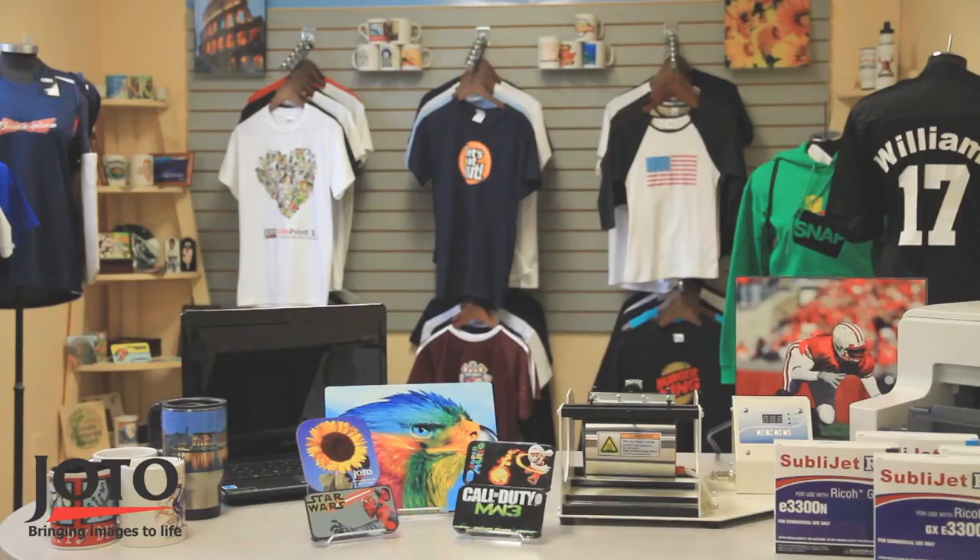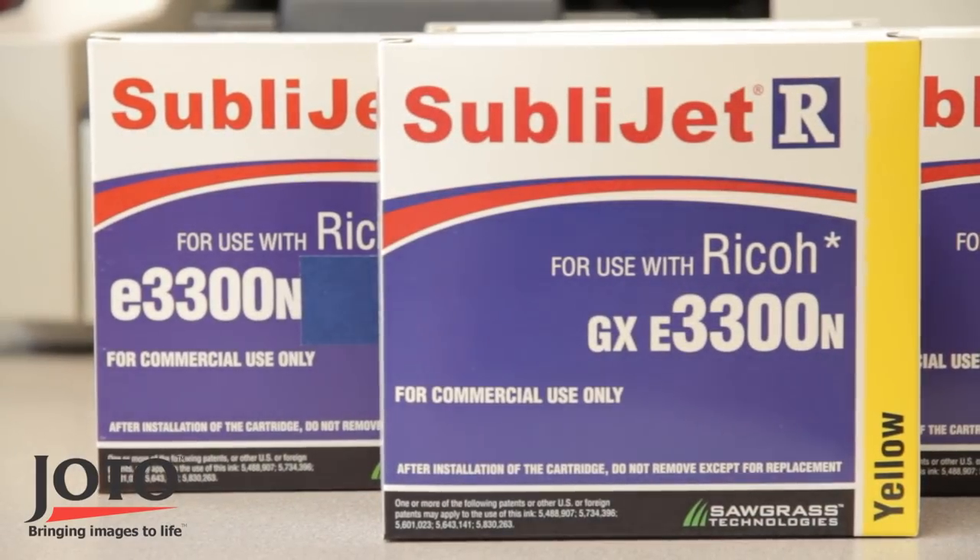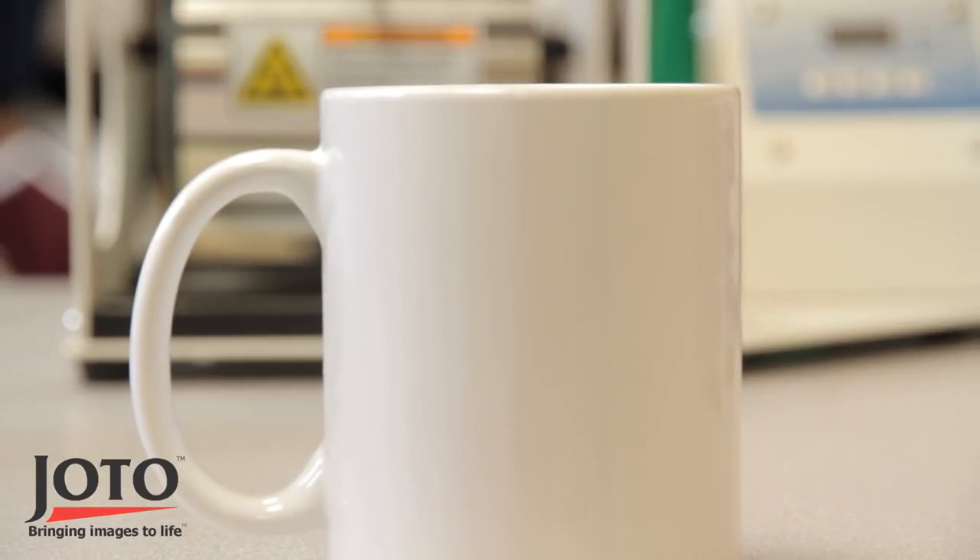In order to sublimate a mug you will need the following: a mug press, sublimation printer with sublimation inks, sublimation paper, blank sublimatable mug, heat tape, and a computer with colour management software.